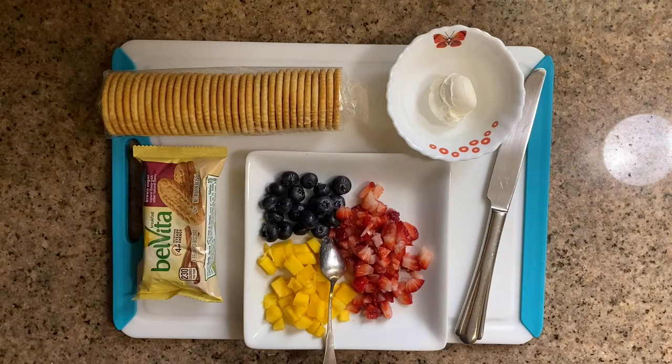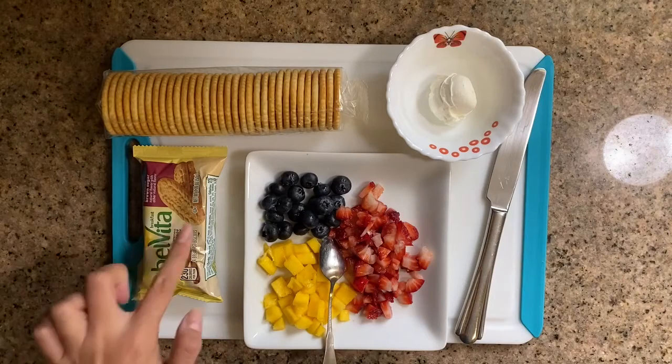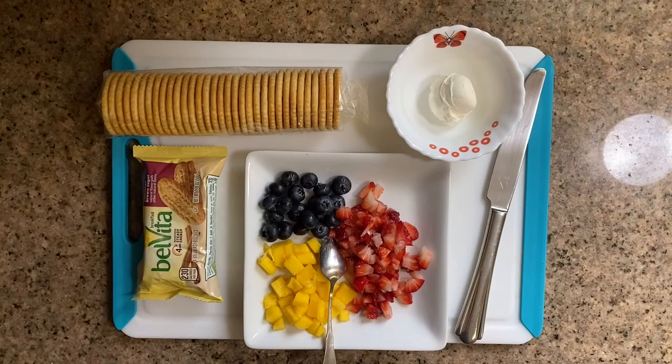So what you're gonna need is some type of cracker. I'm using two kinds today. I'm also using cream cheese for my spread, like a pizza sauce. But you can replace that with maybe a yogurt or Nutella. And for your toppings, you're gonna use fruit.